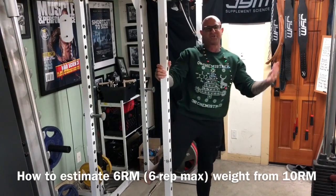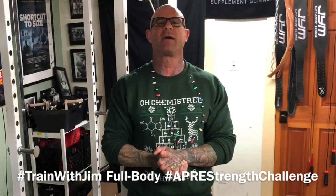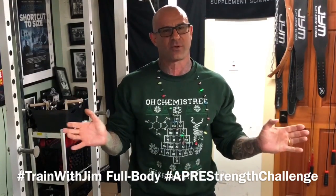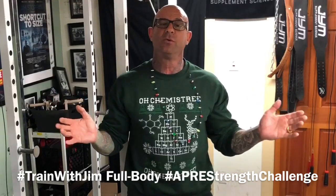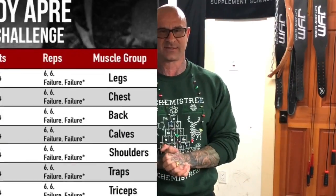Merry Christmas, gym army. In this video I want to talk about how to predict your six rep max from your ten rep max. For those of us following my Train With Jim full body APRE strength challenge program, this week we move from using our ten rep max last week to a six rep max for the same exercises.